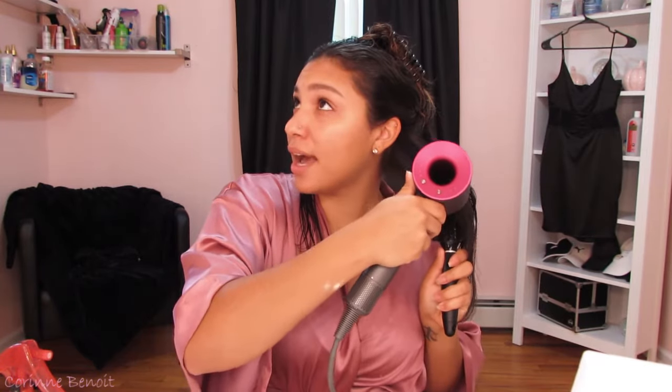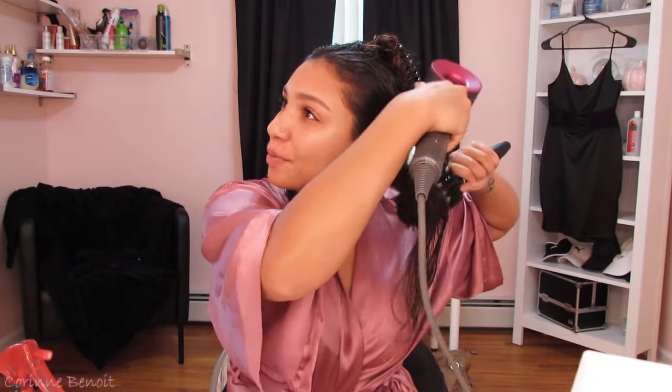I start at the root, straighten it out, get it super dry, then work my way down the chunk of hair. When I get to the end, I spin it a little and twist when I take the brush off so it has that little wavy curl at the bottom. These sections of hair are completely done — there is literally zero reason to even touch this with a flat iron. It takes less than a minute to a minute and a half to do one section completely.